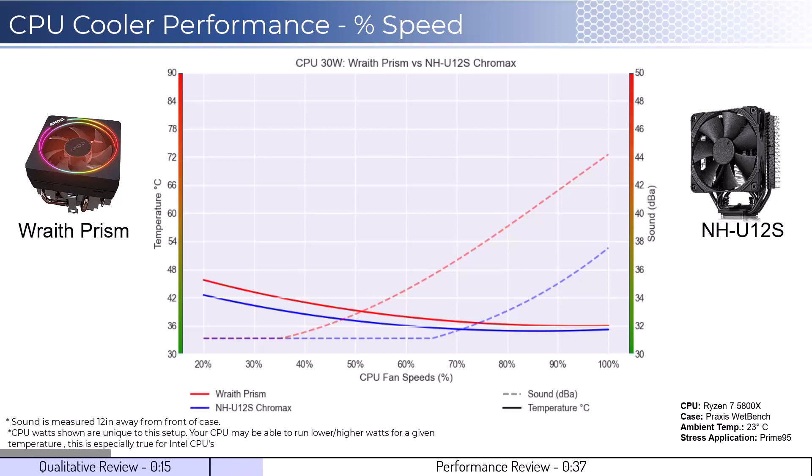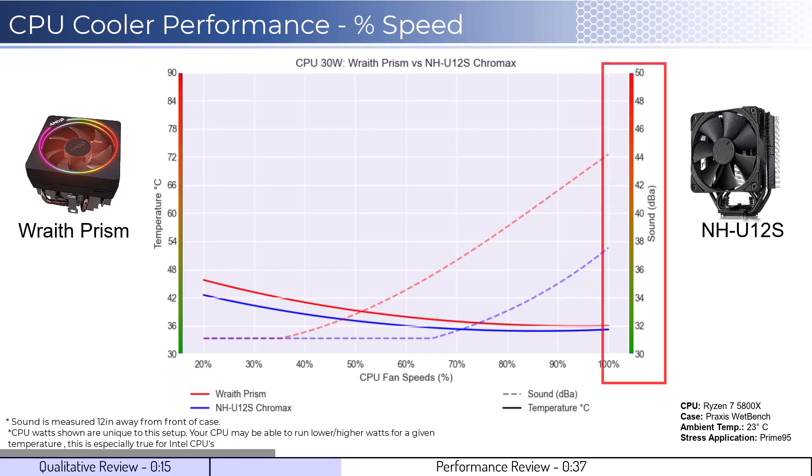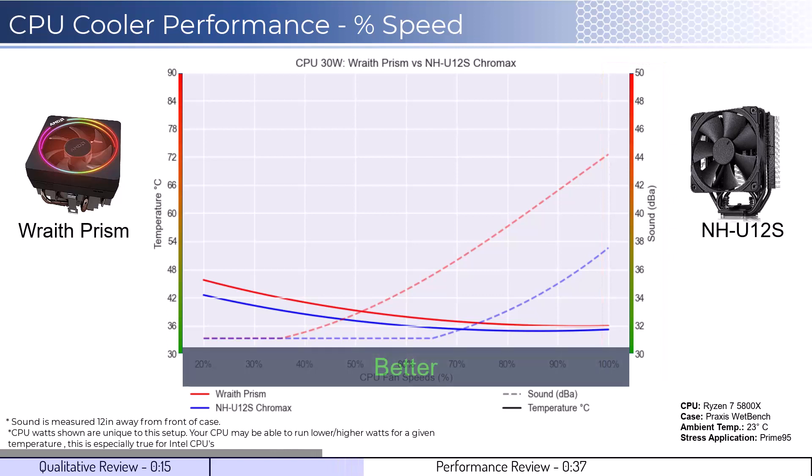Note that these graphs are created by using machine learning models to help break down the performance using over a million data points in an open case. This means that performance may differ depending on your case's airflow and your CPU. To orient you to the graph, the left side shows temperatures corresponding to the solid lines, with the right side showing noise levels represented by the dash lines. As a general rule, lower is always better for the data shown.